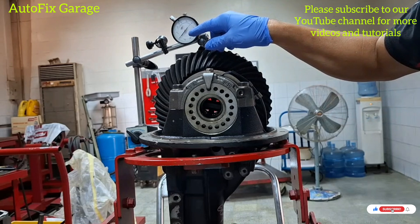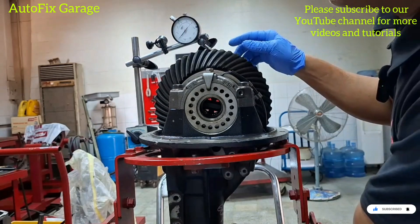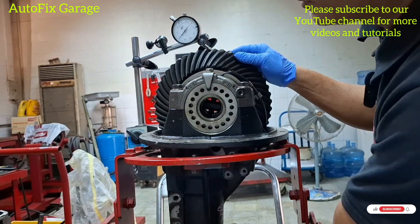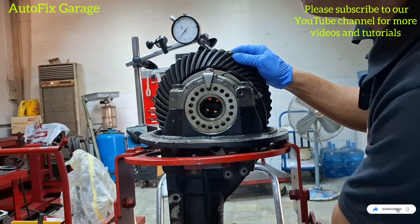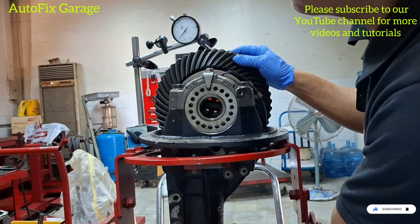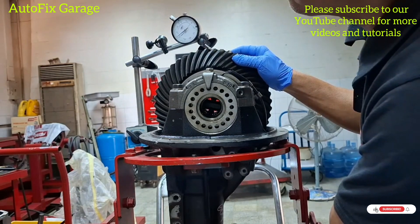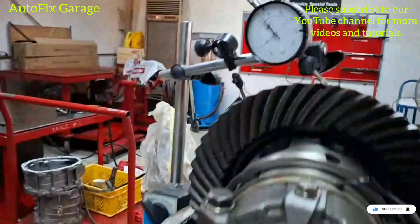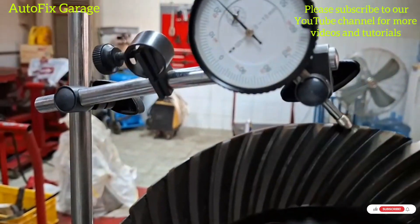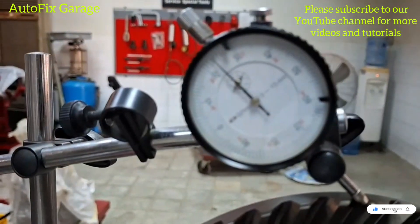Okay, the pointer of our dial indicator is at 0 mm. Now we will try to check the drive gear backlash. Okay, that's the reading. So we have 0.23 mm, which is out of the standard value.